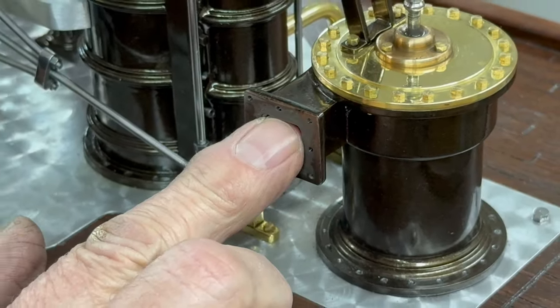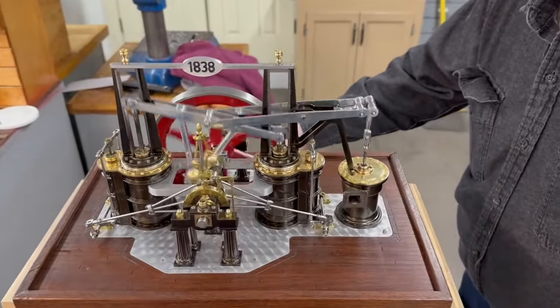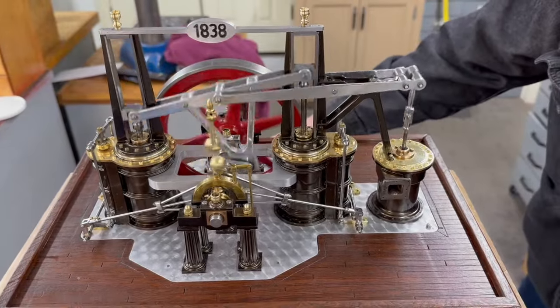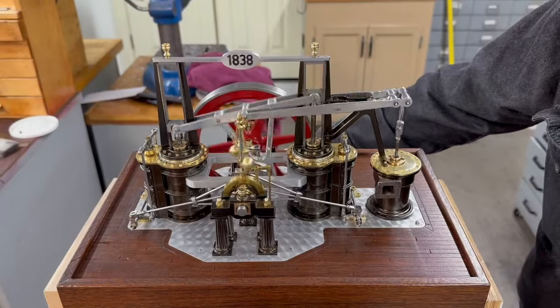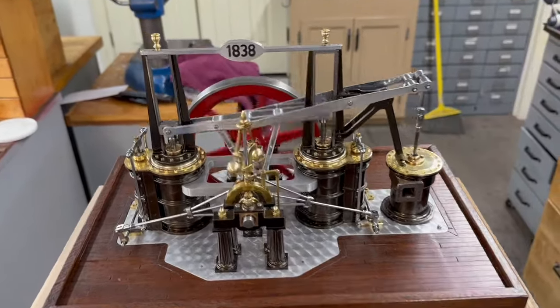But this is an air pump. We'll start her up and let her run. They're turning it down to like 10 pounds and it'll actually run on five, but it runs pretty slow. As you can see, it's got a lot of motion — very pretty engine.